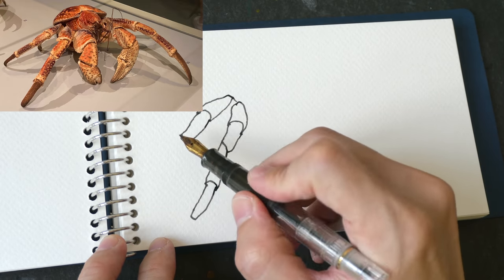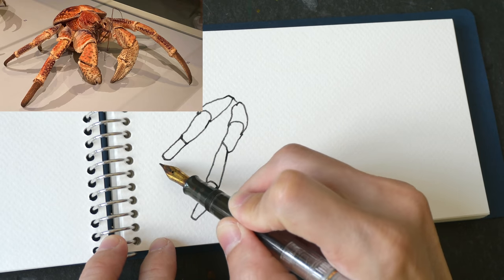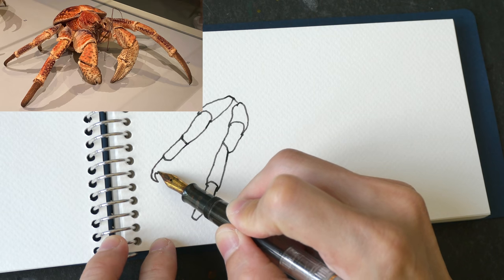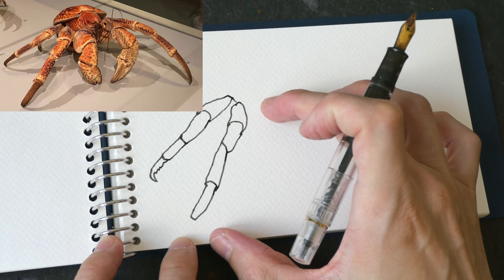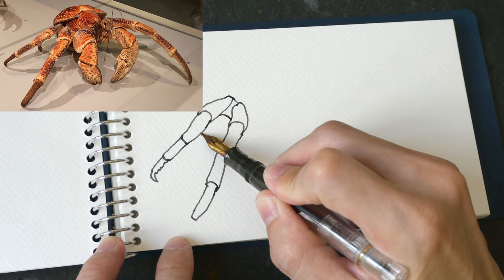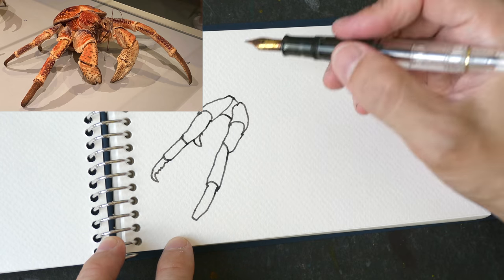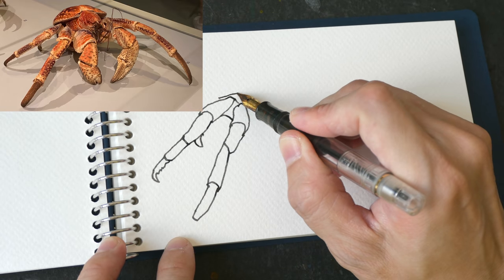I drew this link first because it's the longest link, and after I fit the longest link in I should be able to fit the whole crab thing on this page. I can't really talk and draw at the same time - this part should be a bit shorter.